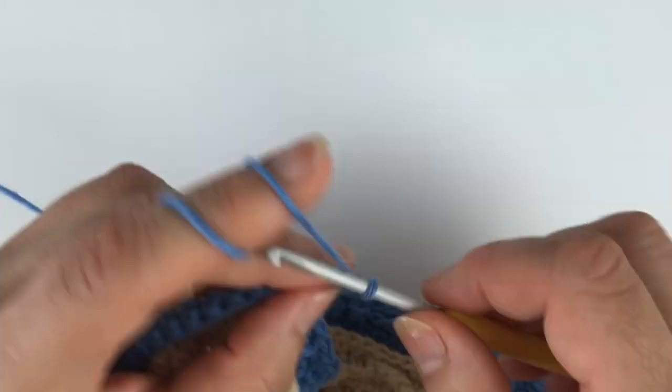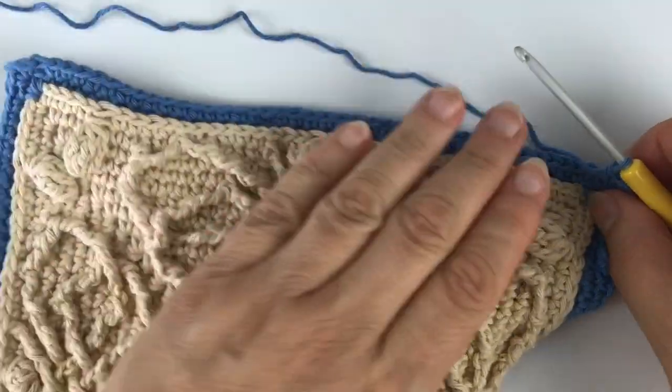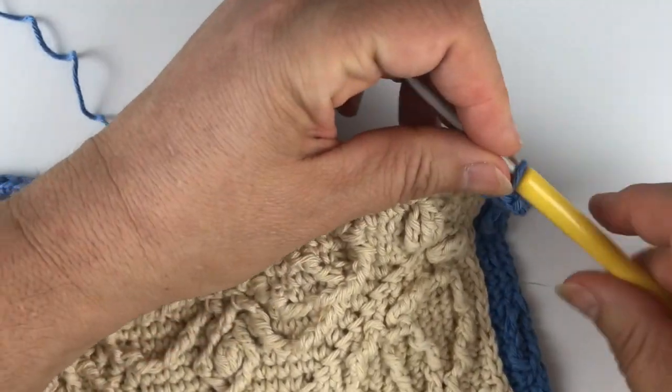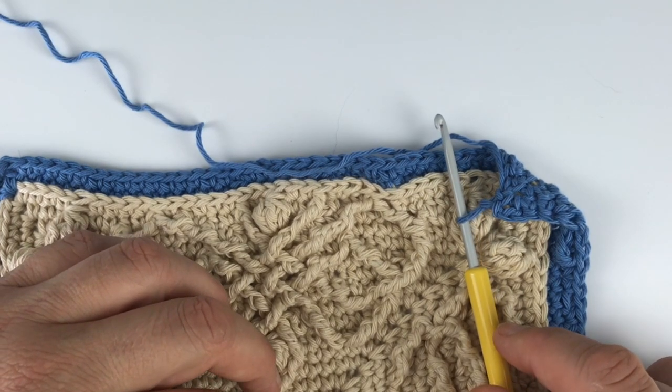Now all you have to do is repeat that two more times on the other sides, and then close with a slip stitch into the first single crochet of the starting corner. And that's where we're going to meet for round 23.